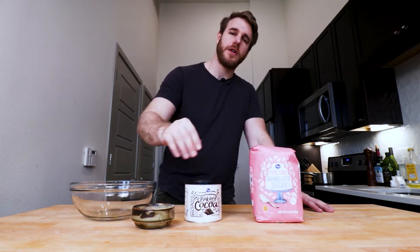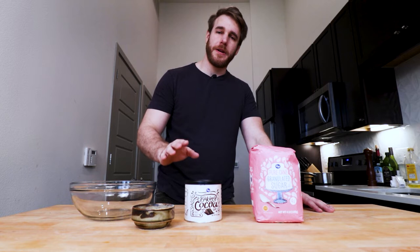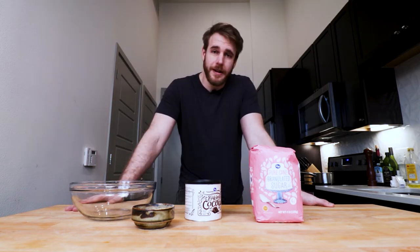I'm going to use cocoa, sugar, salt, and I have an idea. I don't know if it's going to work, but we're going to find out. We're going to do a little experiment. We're going to brown some butter and try to get a little hint of butterscotch in our hot chocolate. I don't know if it's going to work, but I think it's going to be really good. Let's find out.